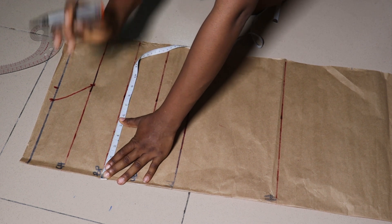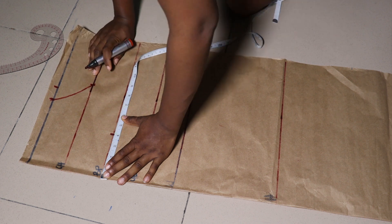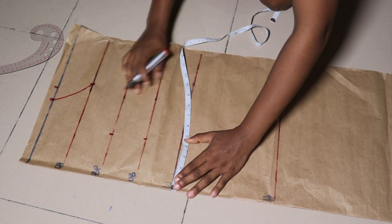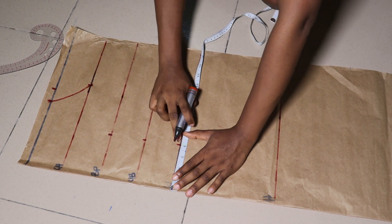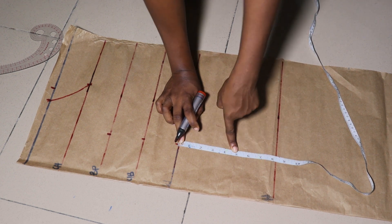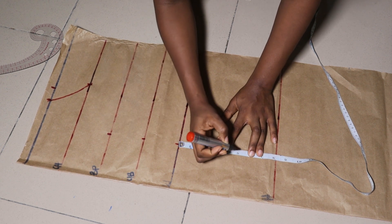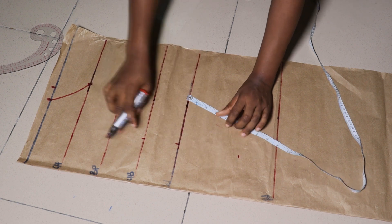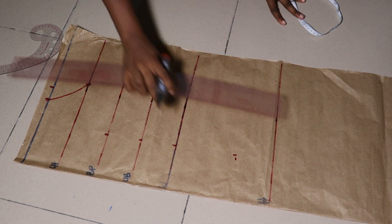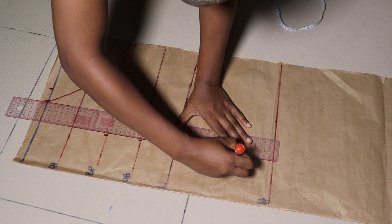The next thing is to measure out my dart positioning. I take my bust span measurement — the distance from one nipple to the other — mine is seven inches. I divided that by two to get 3.5, then added one inch, so I'm marking four inches. The 0.5 inch is my allowance for my dart intake. I marked it on my bust point, under bust point, and waistline. The dart is not going to extend to the hip area, so I came down from the waist by five inches to mark where the dart stops.